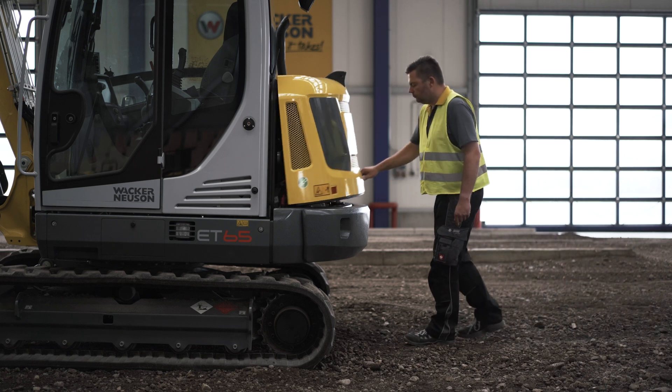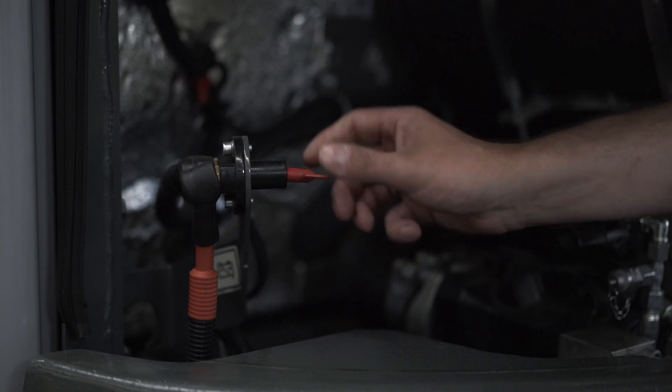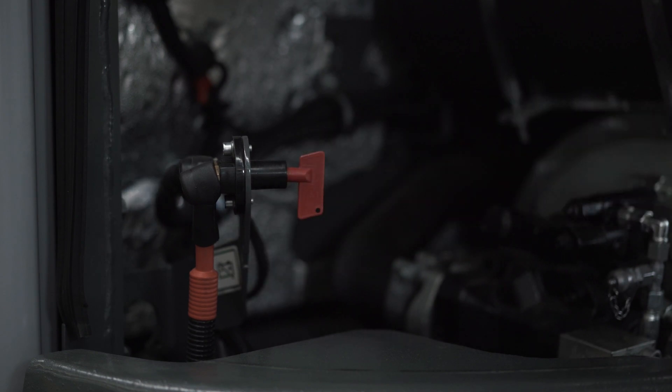Before you climb into the excavator, please check that the battery isolator switch in the engine compartment is set to the intended plug position. If this is not the case, plug the isolation switch into the plug position and turn it half a rotation in a clockwise direction.